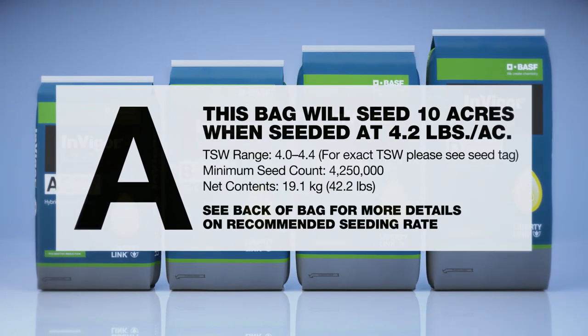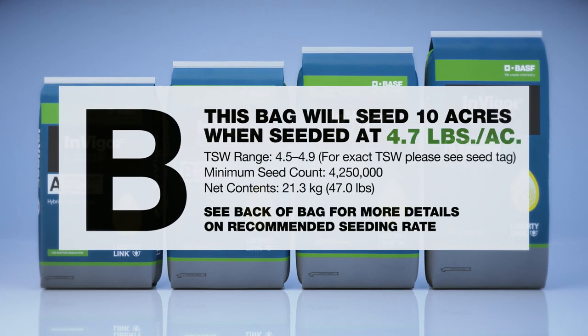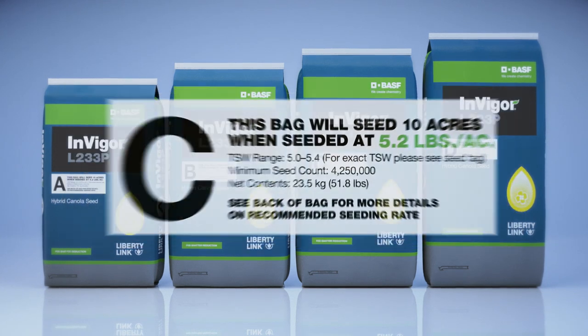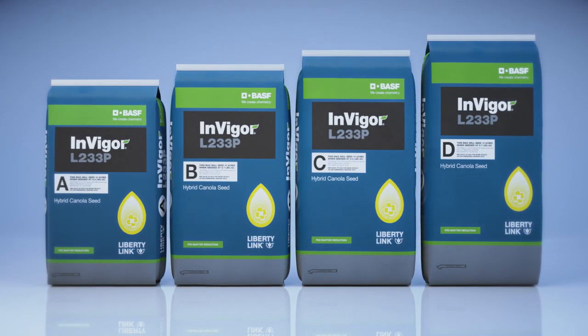Additionally, you will also find the recommended seeding rate on the front of your bag. Following this recommended rate will help you target the ideal plant population and maximize the yield, consistency, and performance of your Invigor canola.